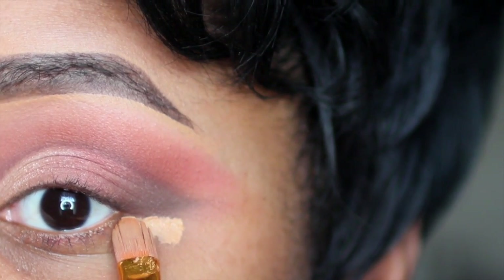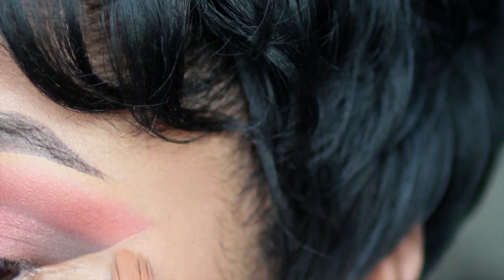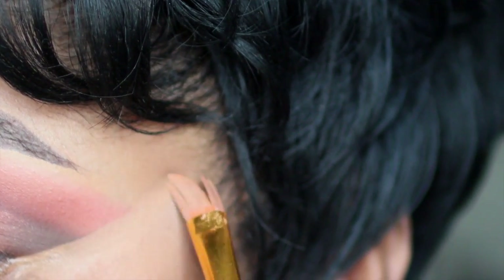Since I don't use tape, I just take my NARS Creamy Concealer and clean up the outside of my eyeshadow, creating a sharper look.